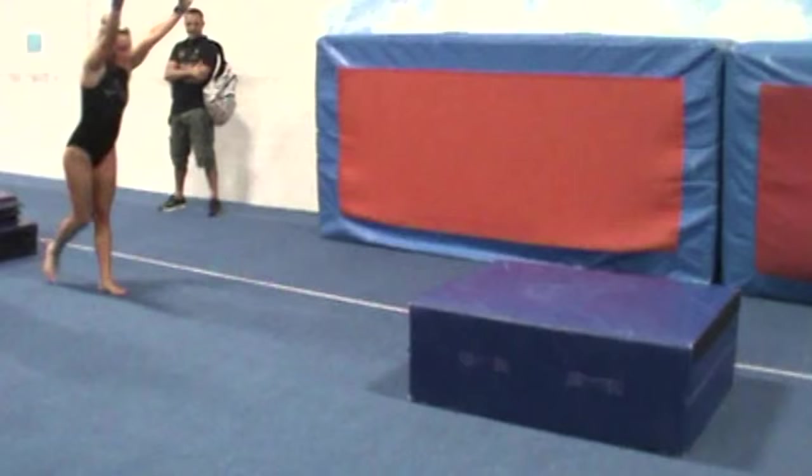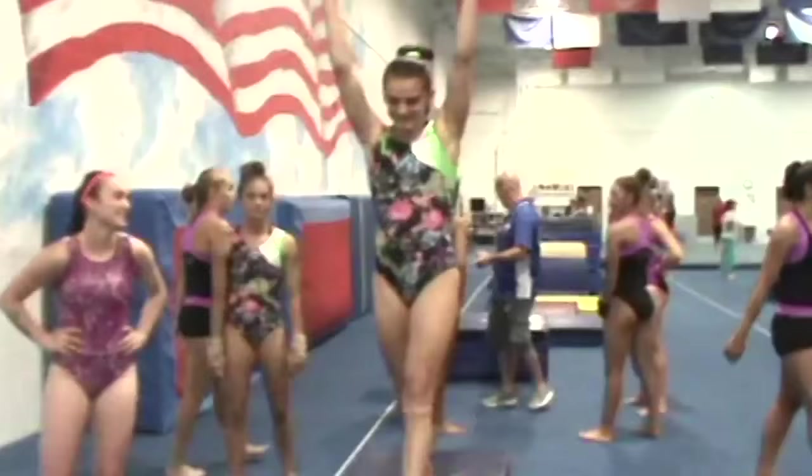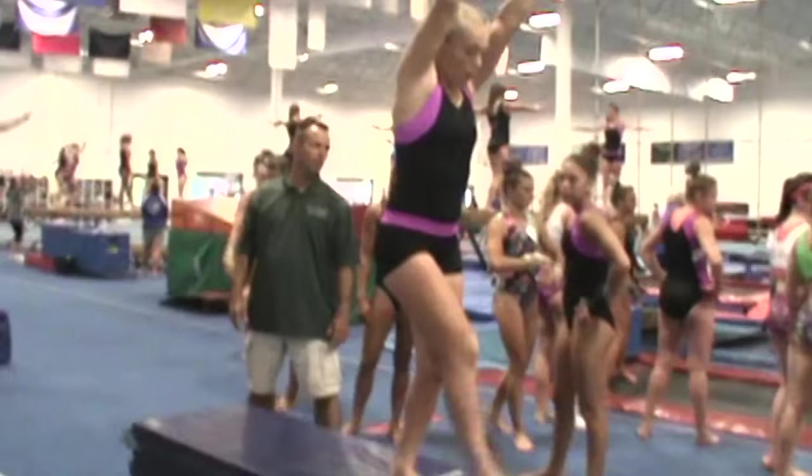Basically what we're going to work on is speed technique of your round off, hitting the board, and trying to make our vaults bigger.